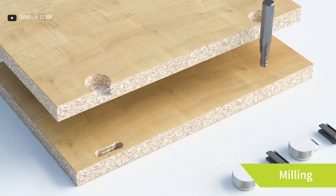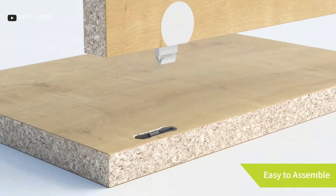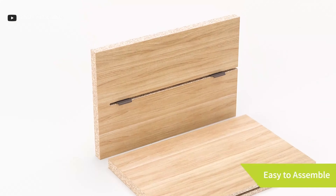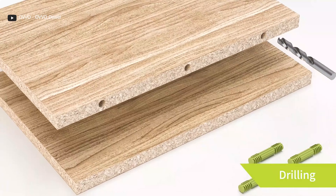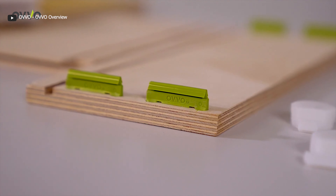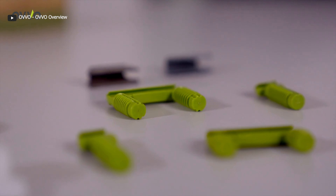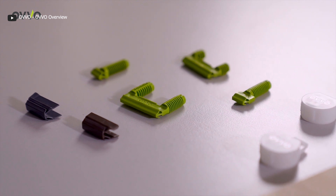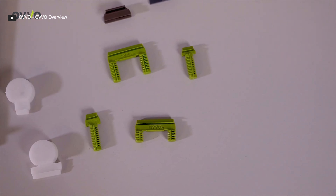Professional expertise is not needed to assemble furniture joints with oval connectors. All you have to do is push, click, and connect the wooden parts with these connectors. They come in different types to suit most wood joints, such as drilling and dowel connectors, drilling connectors, base-boring connectors, and milling connectors.